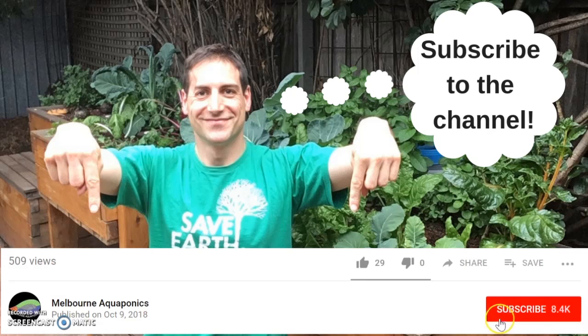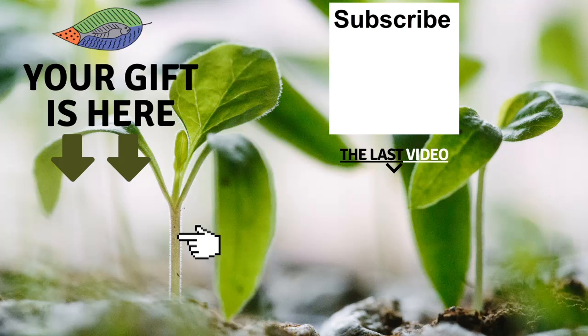If you are new to this channel, please subscribe — I release one video every week. Don't forget to get your free gift, leave a comment below, and see my last video. I really hope to see you soon and I wish you fantastic success with aquaponics. Have a good crop.